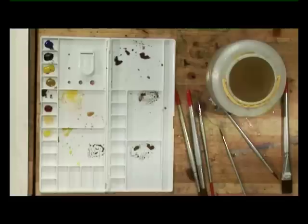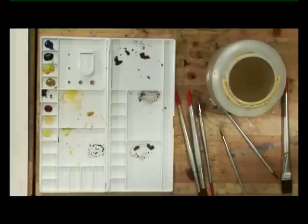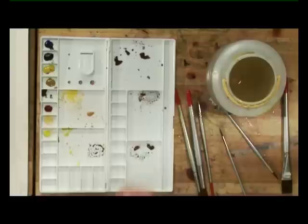Now hopefully the colour on the roof has dried. I want some more dark brown — burnt sienna and ultramarine blue — and we'll just put a little bit of colour into this, maybe to suggest a few tiles or slates on the roof. Perhaps a shadow under the eave. Now while that's drying, I'll mix some colour for the reflections in the water.